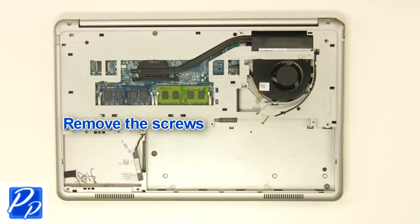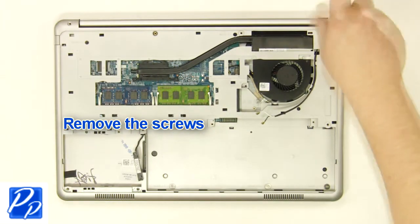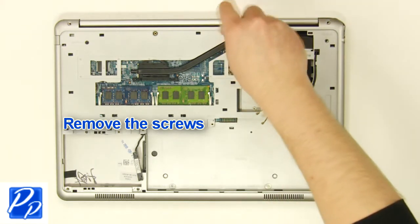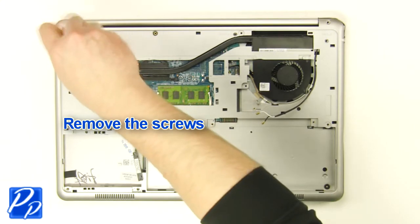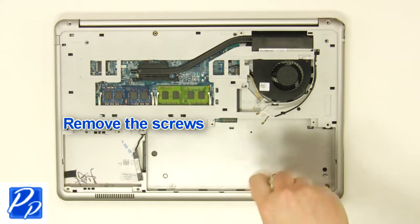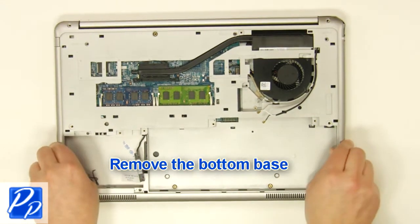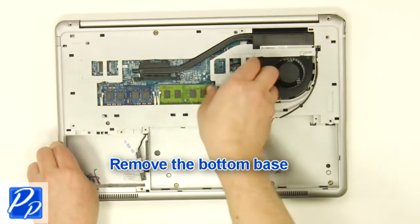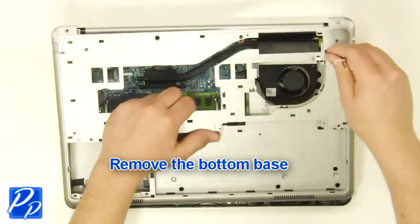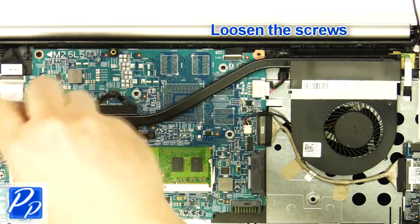Next, close the laptop and turn it over. Now unscrew and remove the bottom base. Then unscrew and remove the heat sink.